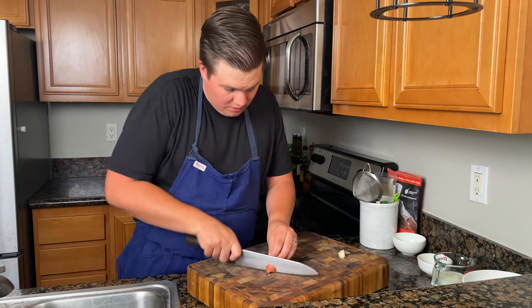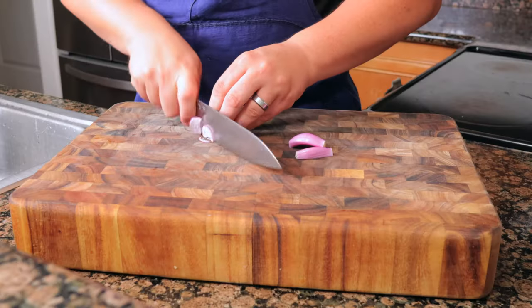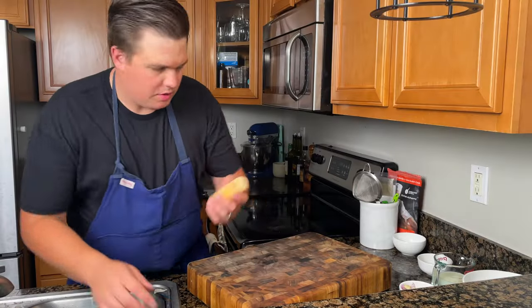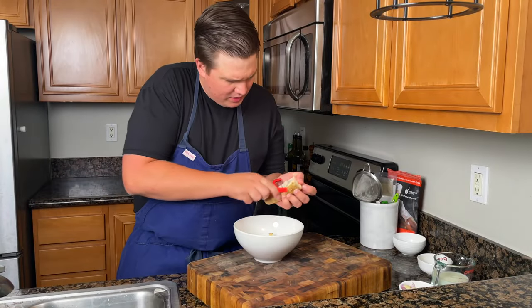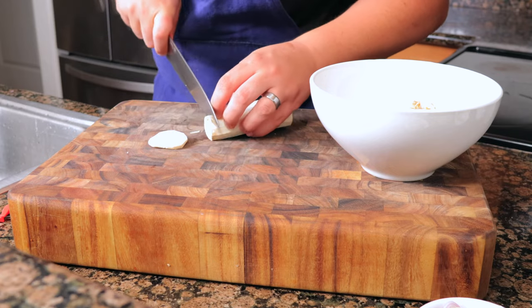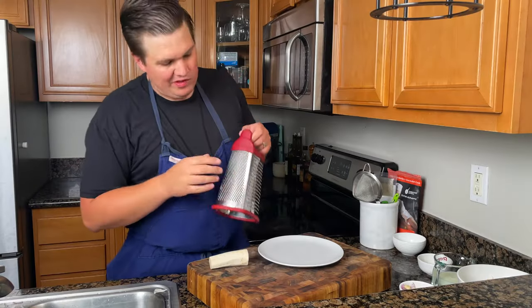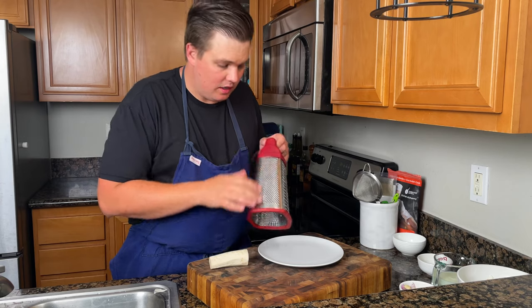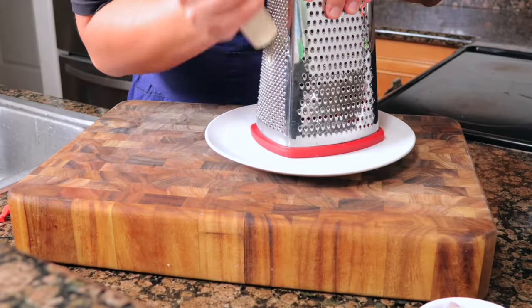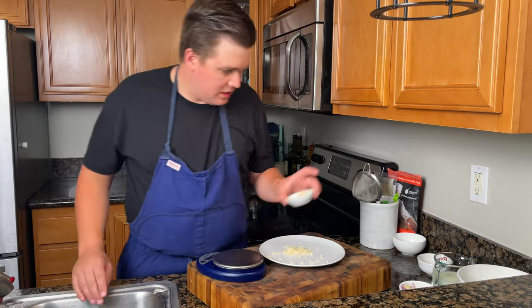To make the horseradish foam, first cut up the shallot nice and thin, then slice the garlic. To prepare the horseradish, peel away any dry skin and cut off the ends so they're nice and clean. Using the finest side of your box grater, grate the horseradish — the finer you grate it, the more flavor you get out of it.